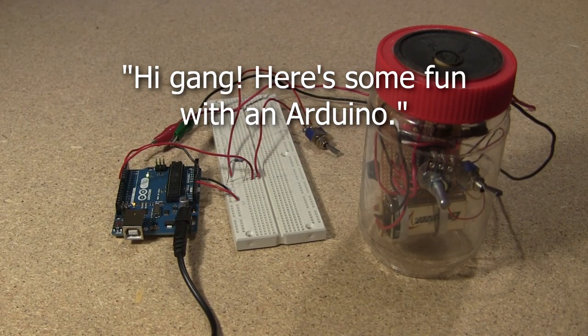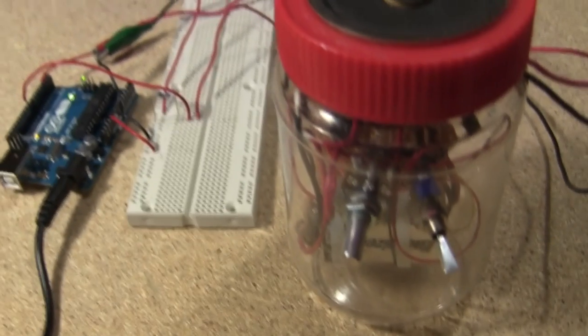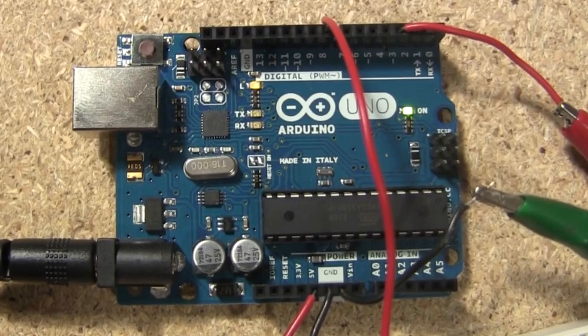Hi gang, here's some fun with an Arduino. That was an Arduino board saying that to my homemade amplifier. And that's what this video is about — having some fun with this talking Arduino board to show you a little of what it can do.